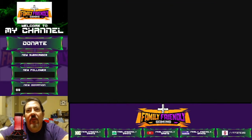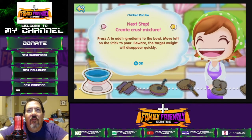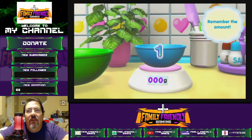Happy, happy — Mama's impressed! What's next? Next step: create crust mixture. Okay, add the ingredients. Ready, get set, go!